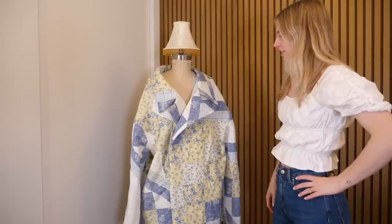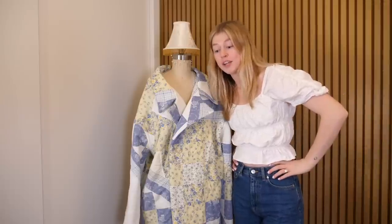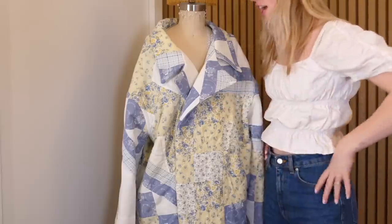I want to give you guys a little spoiler because this jacket is looking so good. It honestly takes my breath away — I'm just picturing my life living in this jacket for the next three months. But it's not done yet; I still have detailed stuff to finish.